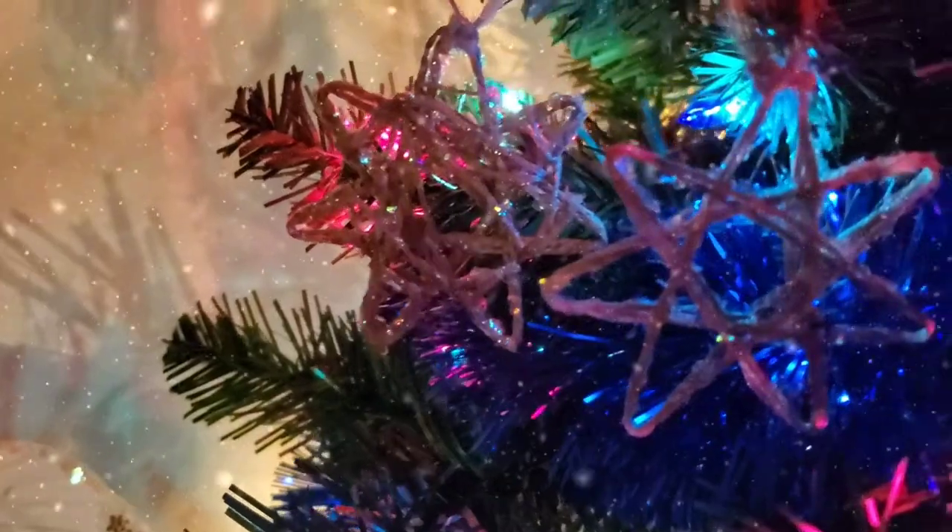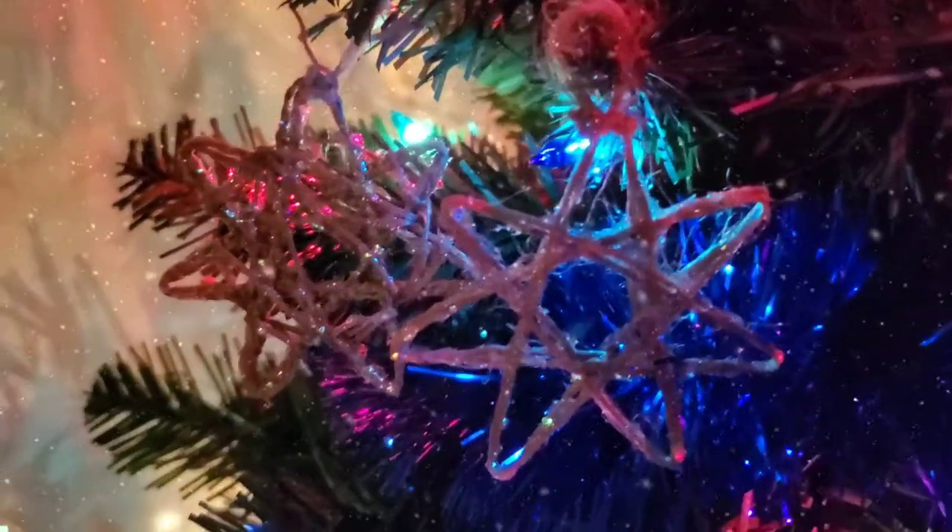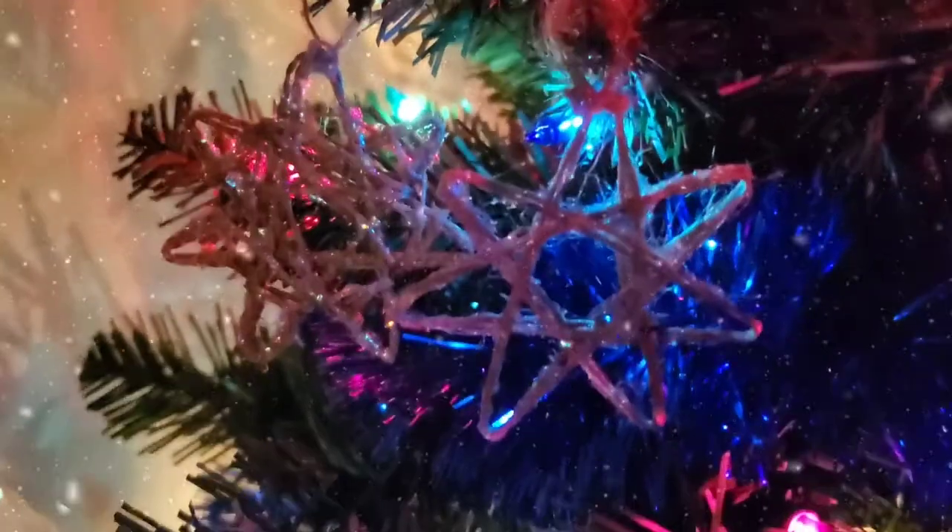I hope you enjoy the video and if you make stars, please tag me on Instagram. I would love to see your fairy stars. Have a very great day, everybody.